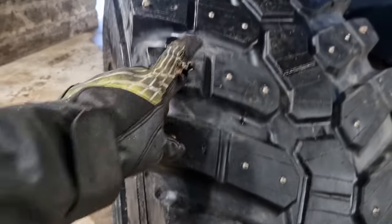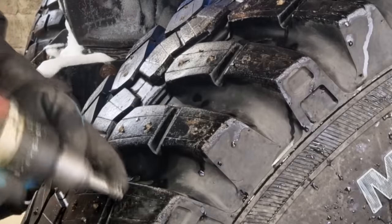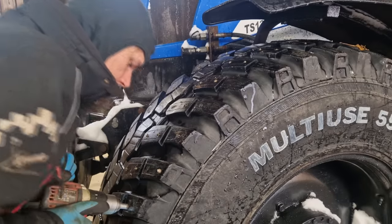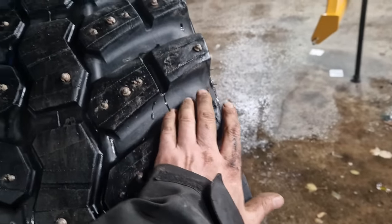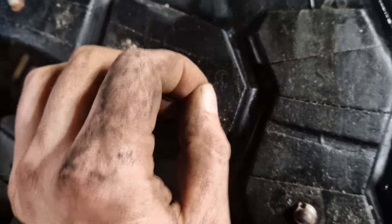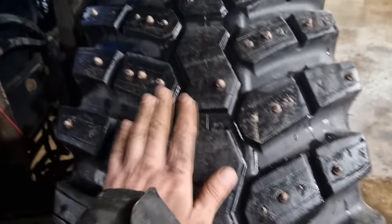Last year I only had studs in the outer knobs on the front tires, but I'm going to put additional ones in this year. I'll put some of the bigger studs in the front tires here — they should be fine. This year I have one in each knob in the middle and then one in every knob on the sides as well. Three down, just one more to go.